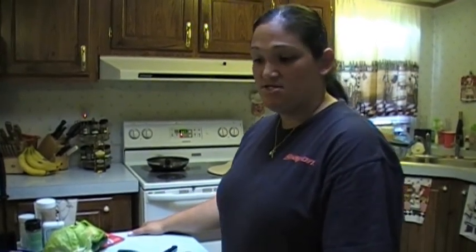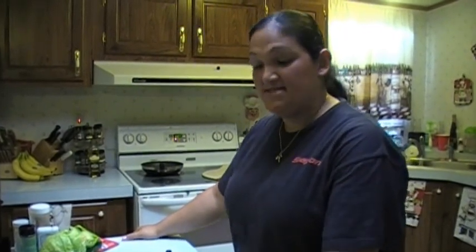Hi, this is Cooking with Monique, and I'm going to show you how to make a taco ring. I went to a friend's house — she's a Pampered Chef representative and she made a taco ring. I liked it, and when I tasted it I figured I could make it a little bit better, tweak it to my taste and the things that I like to do.